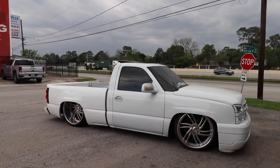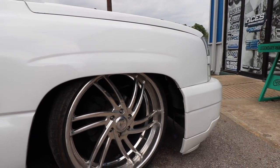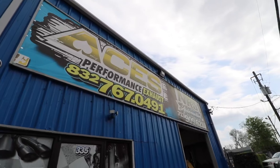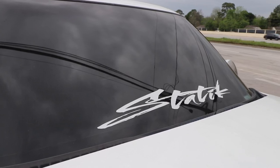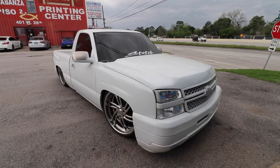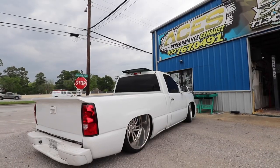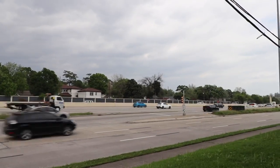Alright guys, so we just pulled up to Aces. He said we're gonna try to put it on the lift. I do have to wait about an hour because they're finishing up some cars right now. We left Aces because they couldn't get the truck on the lift — I don't blame them, the truck is really low.